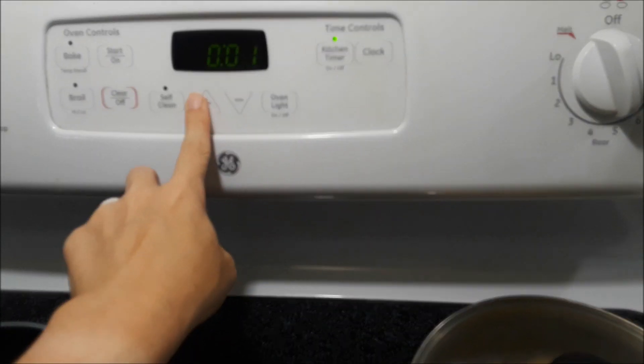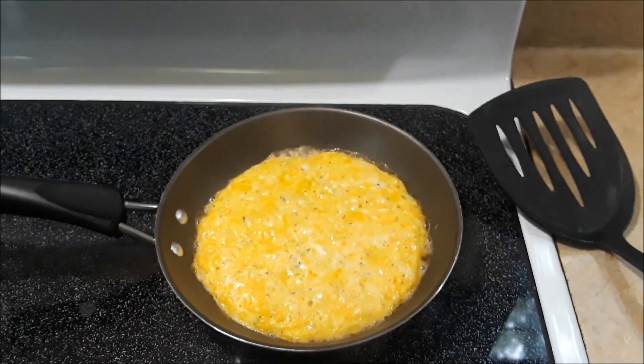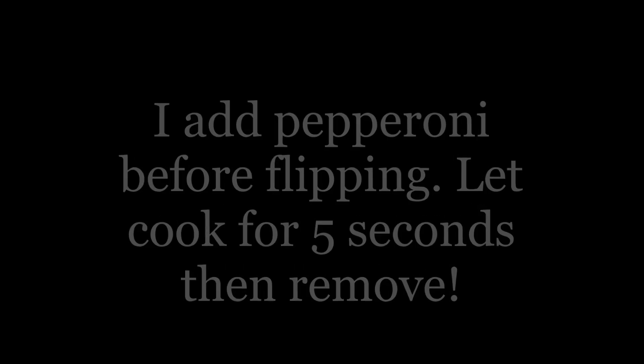Set your timer for four minutes and go get whatever toppings you want. I only prefer pepperoni, so I remove the lid, add the pepperoni, and then flip it. I only cook it for another five seconds because I don't want the top to be burned.